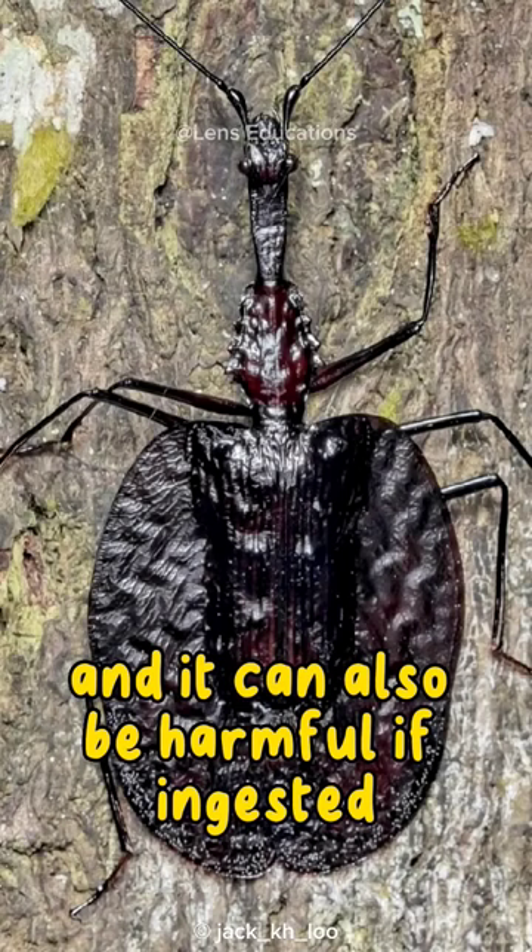Violin beetles are not considered to be a threat to humans, but they can be a nuisance if they are found in large numbers.